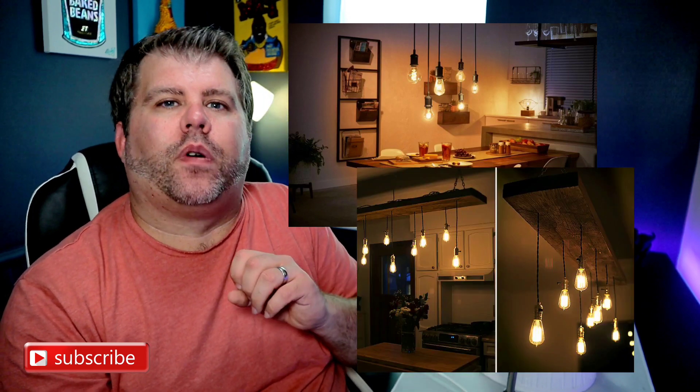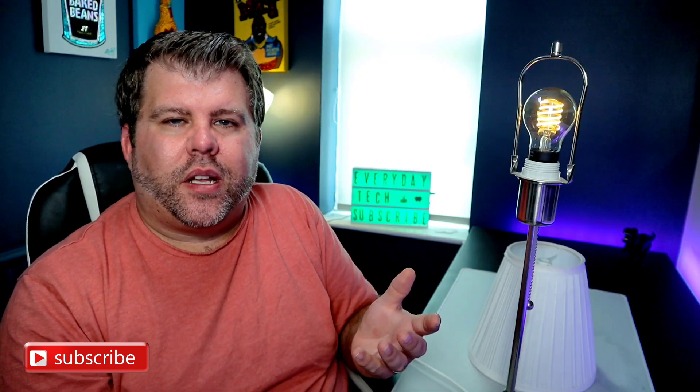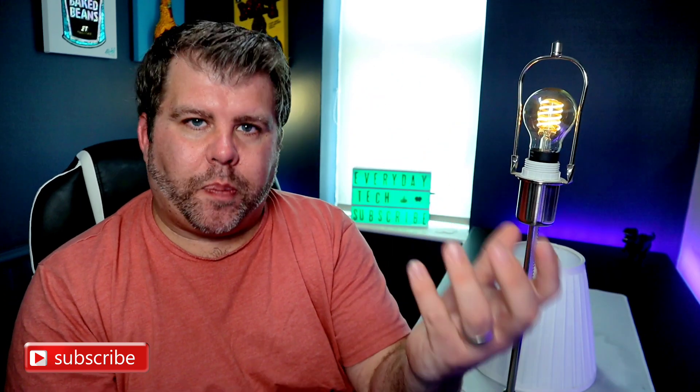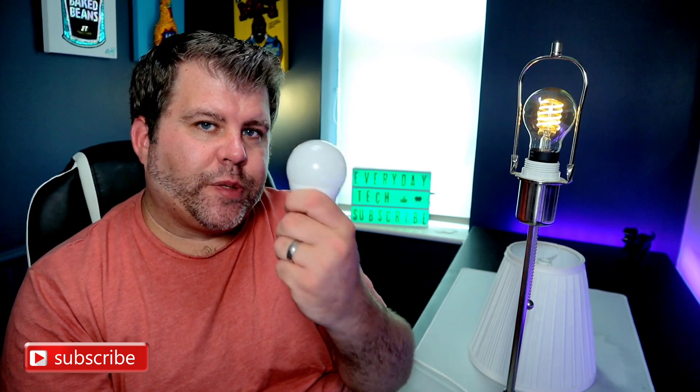These are ideal if you want to put them above a dining table, above a breakfast bar, or in a lounge corner to create some ambient lighting. But remember, if it's going in a place where you can't really see it — to create accent lighting — then don't use these. These are meant to be in a place where they are to be seen by people. Any other situation, get the standard bulbs; but if you're going to be looking at the light, get these.